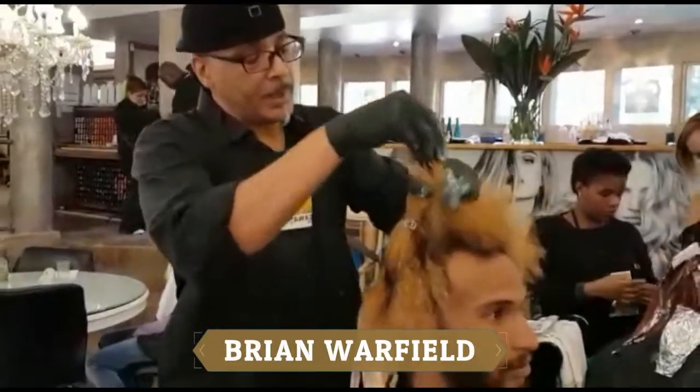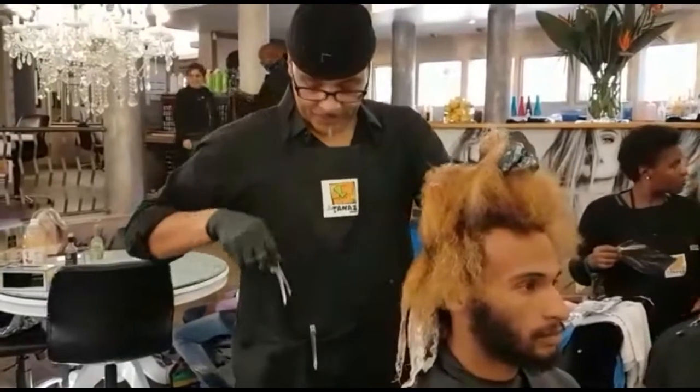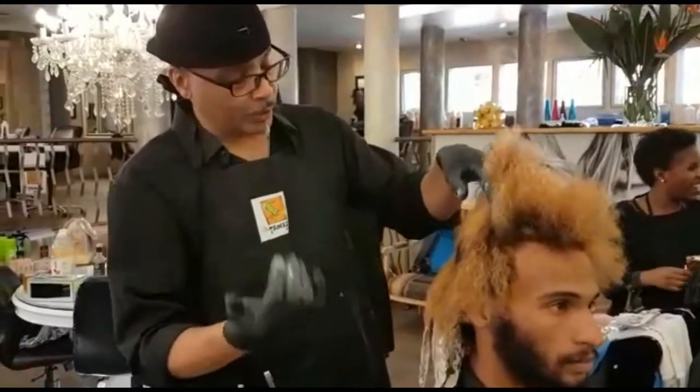Hi, I'm Brian Warfield. What we are doing today is kind of what Gabby was saying — we are doing similar things, except mine is already up early here.